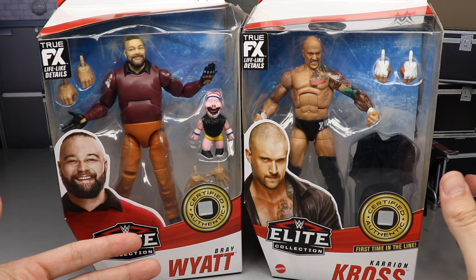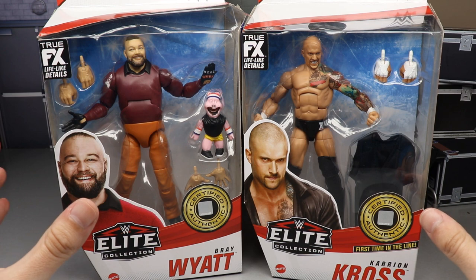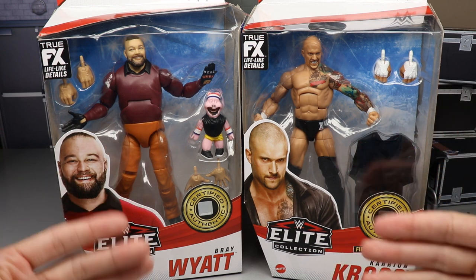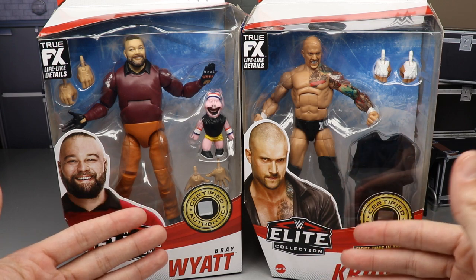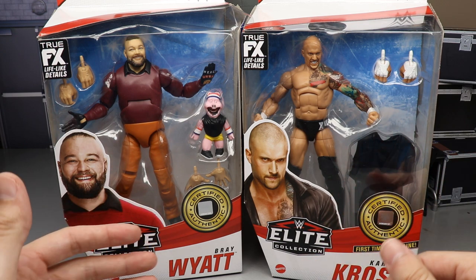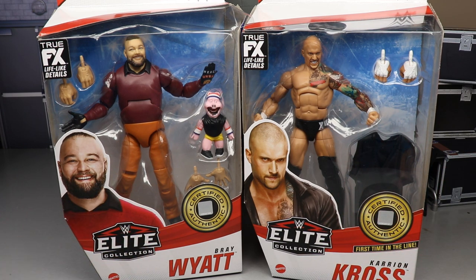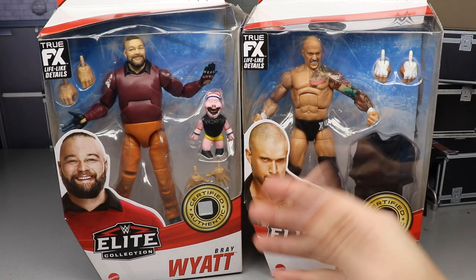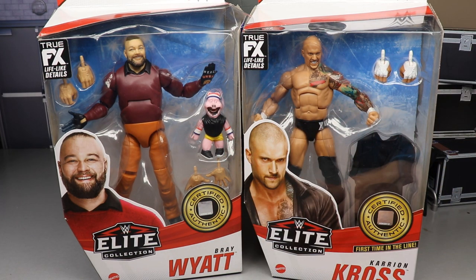A lot of people have been waiting on an updated Bray Wyatt because the first elite, the first go-around — you guys know how I feel about that figure. Probably one of my most disappointing releases, one of the worst figures of the year. The ringside exclusive Firefly Funhouse Bray Wyatt was definitely in the top three worst figures of the year.